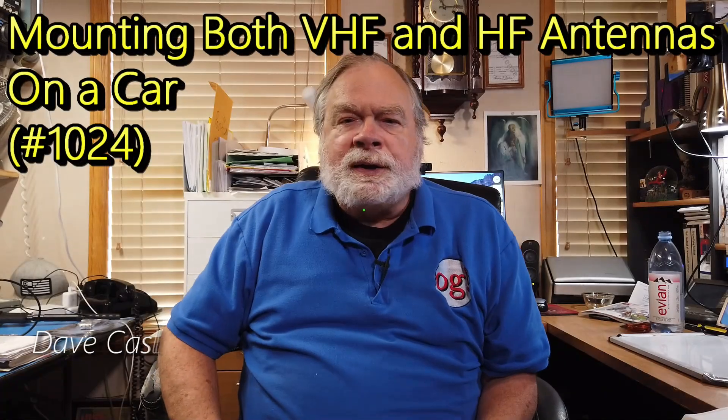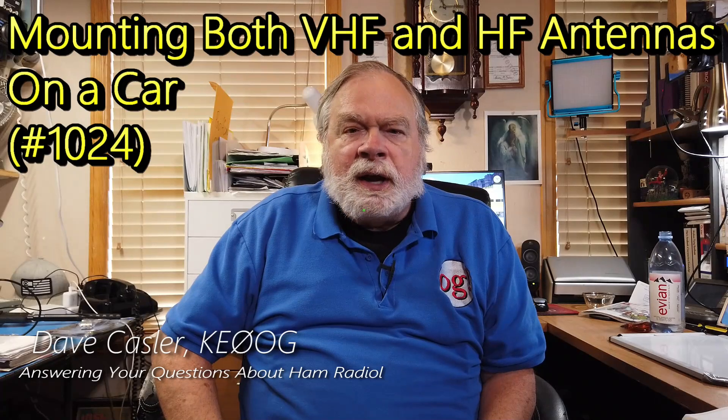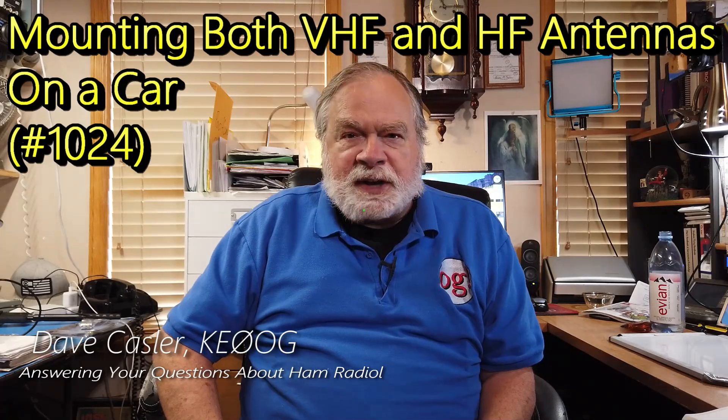Hello, Augies Worldwide. I'm Dave Kassler, Amateur Radio Callsign KE0OG, with another episode of Ask Dave.